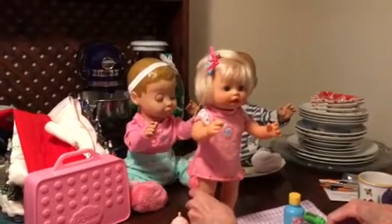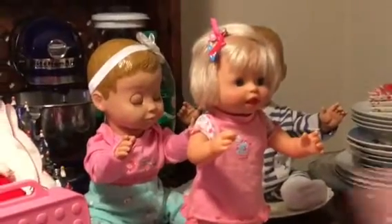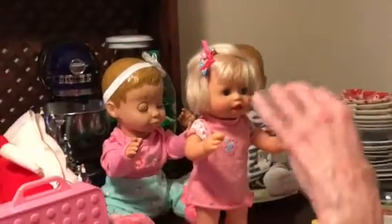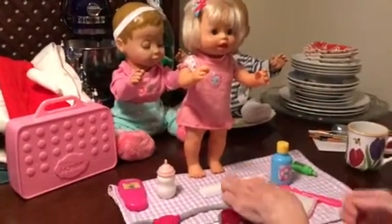We've got her going. All I did was open up her battery compartment, took her batteries out, put them back in, made sure they were seated correctly, and did her back up. Sure enough, now she works.